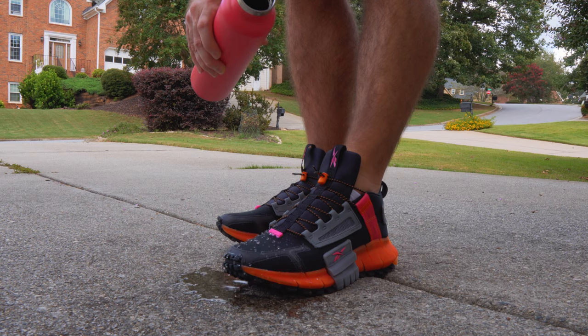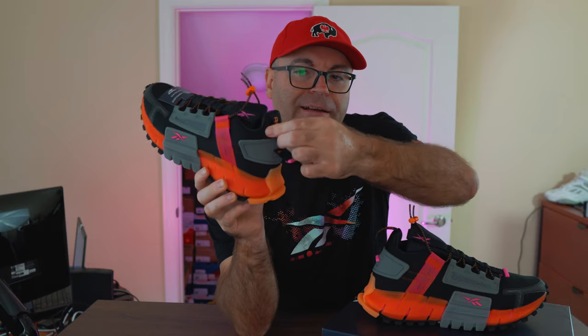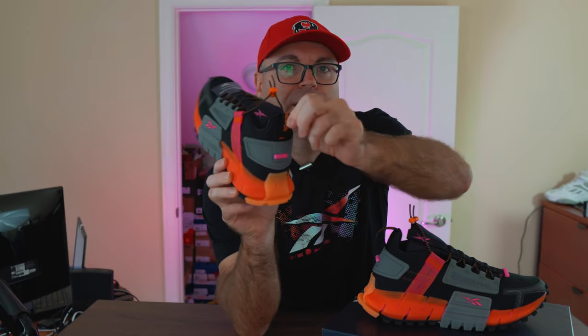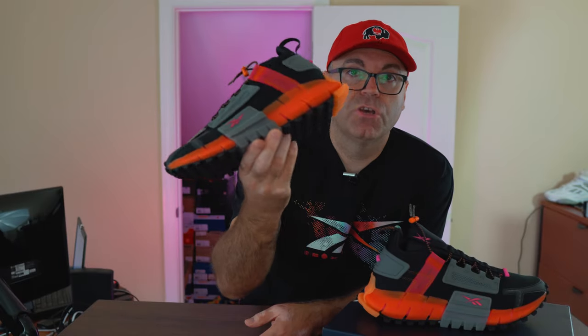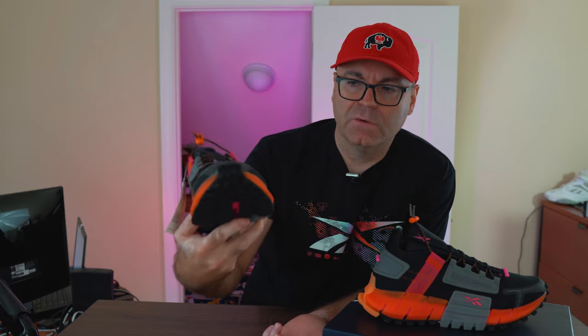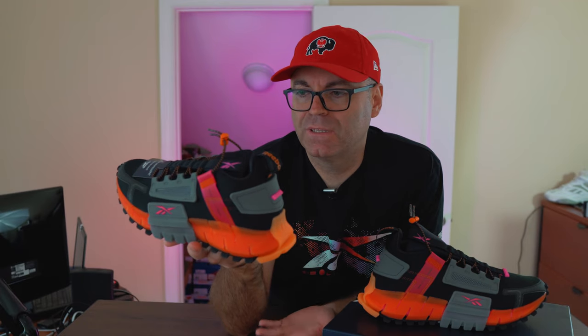On the back there's a pull tab with 'Reebok' and a tiny Reebok logo on the bottom — you can pull it down and it flows back up, which is kind of cool even if not fully functional. On the heel it says 'Zig.' When you pull them out of the box they look huge — I thought I ordered the wrong size — but you have to factor in all the extra rubber protruding on the back and front. This is my regular 8.5, and I'd recommend going with your true size, as width and length fit great.